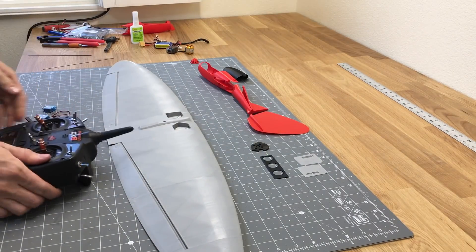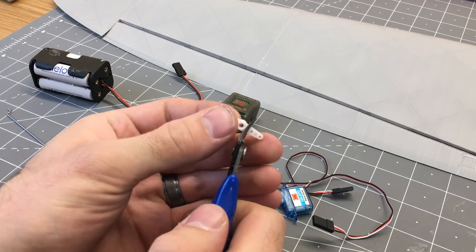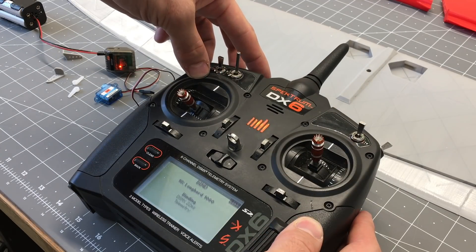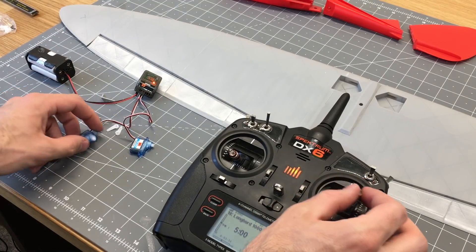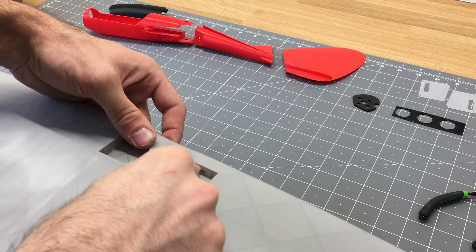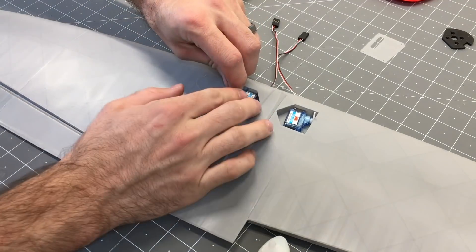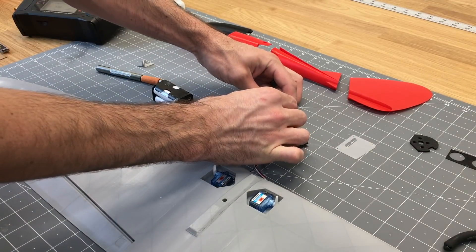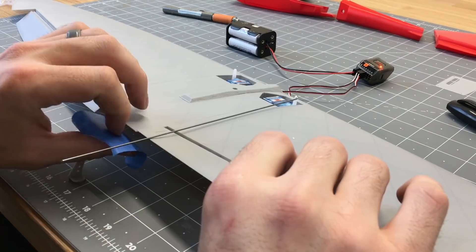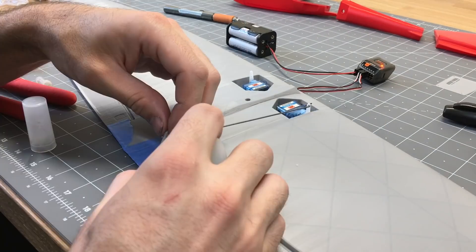Now we've got two 3.7-gram servos for the controls. I'm going to use 1.2mm pushrod wire, use a Dremel tool to make the holes in the control horns a little bigger, and cut down the control horn. I'll take the sticker off one side of the servo so I can glue it in place, bind the receiver to the transmitter, plug the servos in to make sure they're centered with trims at zero, then put the control horn in place at the right orientation. I'll slide the servo wires through the wing — note that I glued them in the wrong orientation with the control horn farthest from the control surface; they should be flipped 180 degrees so the control horn is closest to the control surface.